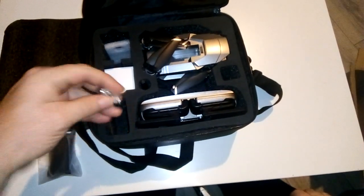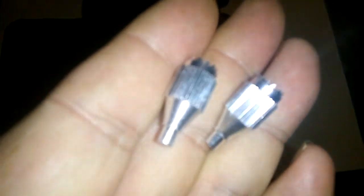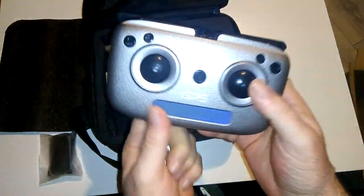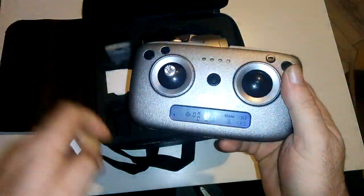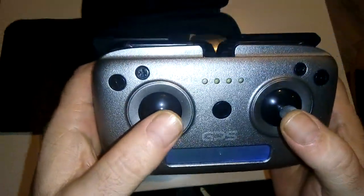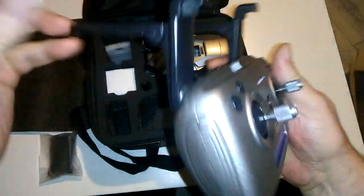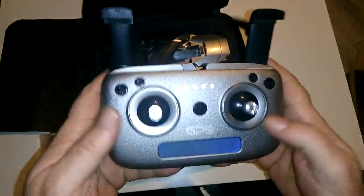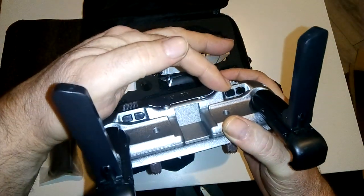Unlike my other drones where the control sticks are permanently affixed, these little control knobs for the video controller just push in. I'll push them in — one and two. It's a nice little controller, very well built. It really does feel like a quality item. Although it's ABS plastic it seems to be made really strong. This button is your one-touch takeoff, this is return home, and this is for your camera up and down.